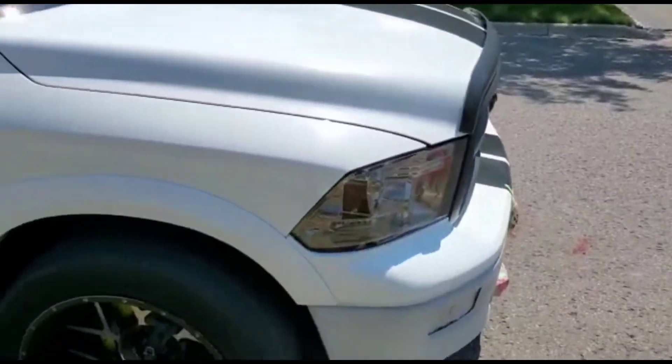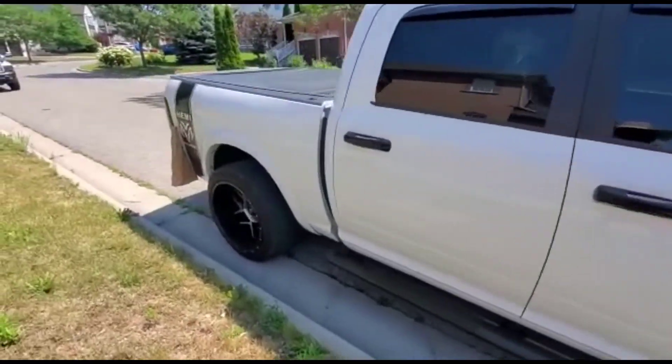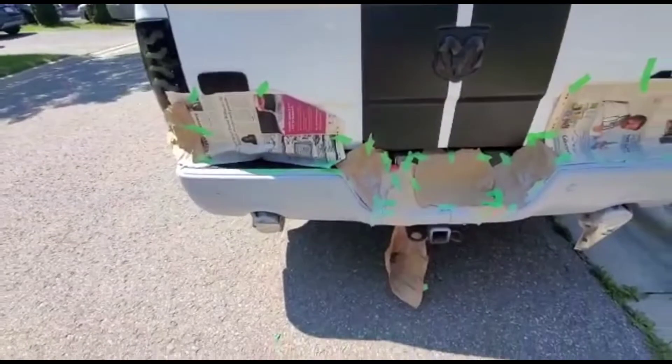I thought we were recording all this time, only to find out I didn't hit the record button! But today guys, I am doing a little project on my truck. I'll show you in a while — I don't really like the look of the chrome, so I was just de-chroming it to have it match the color of the truck. Let me show it to you. This is my truck, it's a 2012 Ram 1500 Longhorn Laramie. Let me walk you through what I did.